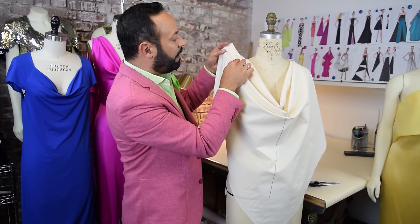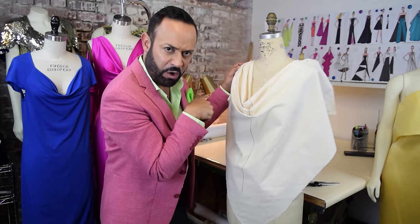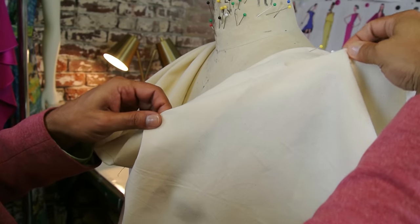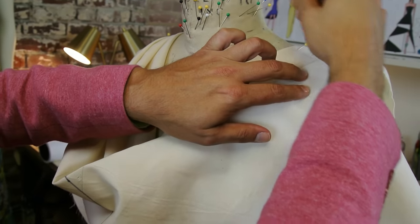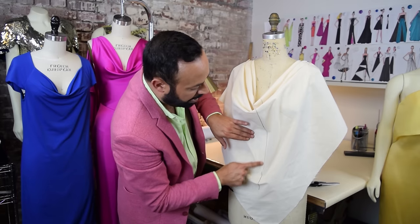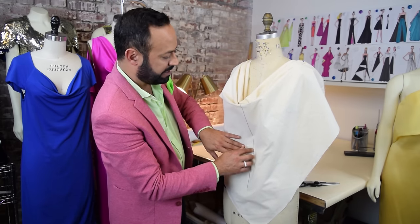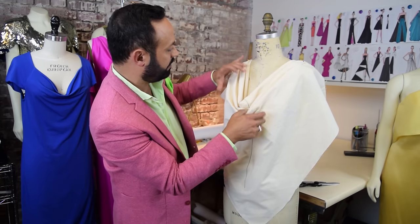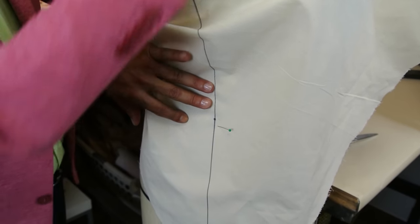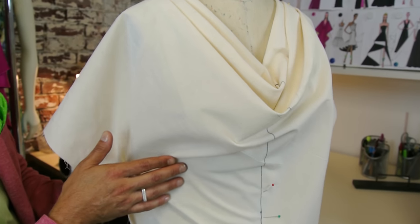See what's happening here — create a fold where the fabric is almost telling you to make one. Bring it up lightly, fold it, and place a pin. The whole time, make sure the bias stays at the center front. You don't want the grain to go askew. If you're satisfied with the cowl, pin your bias grain line. Find where the waist is and put pins there.